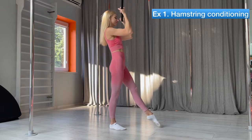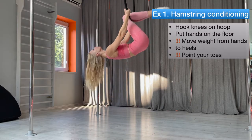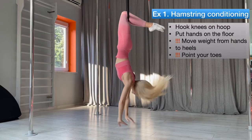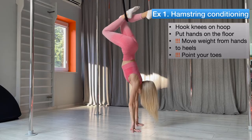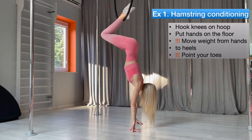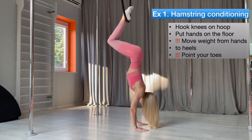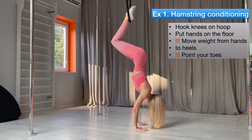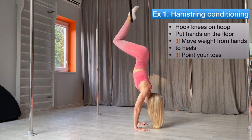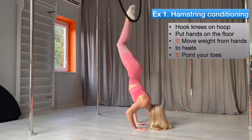The difficulty of the heel hand is hamstring muscle strength, so we will try to improve that with these moves. Hook your knee on the hoop. Put your hands to the floor as you do a handstand. Move your weight from your hands to your heels and squeeze your heels to your butt as much as you can. Also, an important thing is to point your toes at all times. It's important to use your leg muscles to raise instead of your arm muscles.